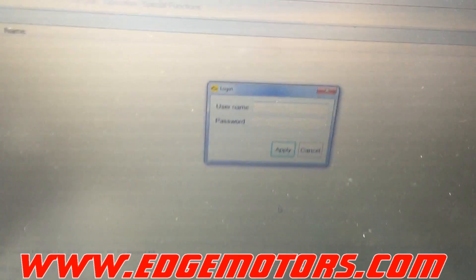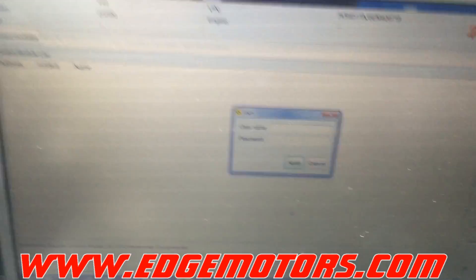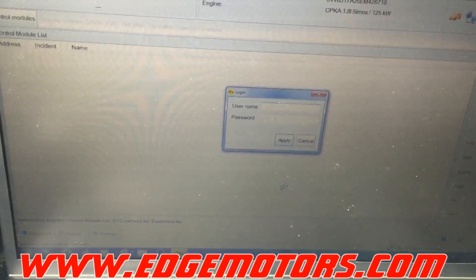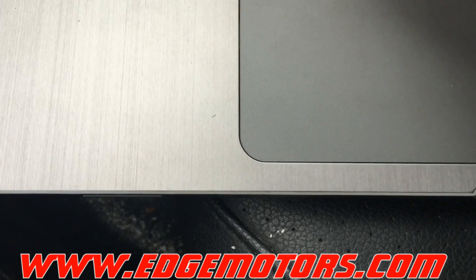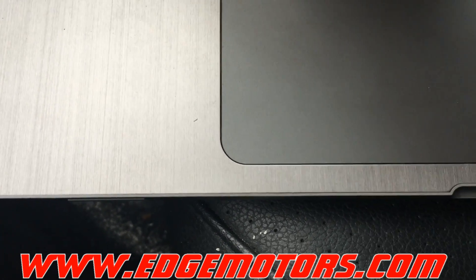We can select the rest of the information on the car — it's a 1.8-liter turbo. The software then asks you for a password. I'm not going to show my password on camera, but if you're using the original software you should have that password available to you.